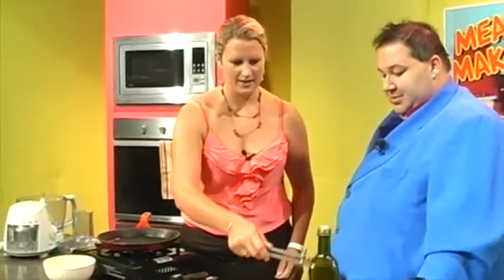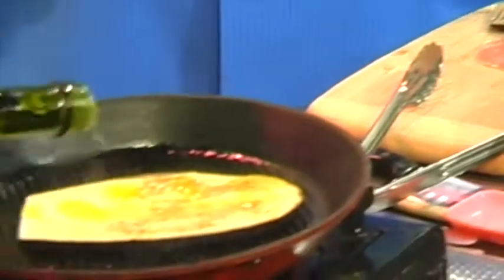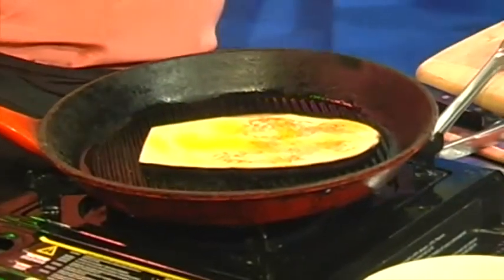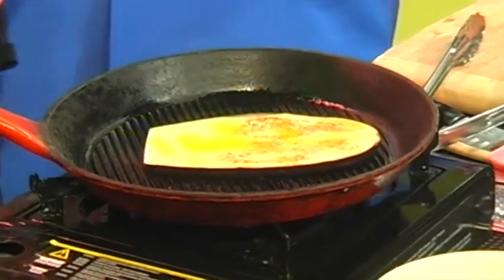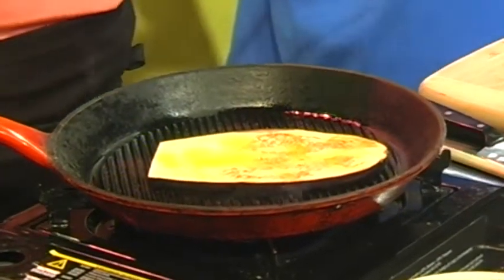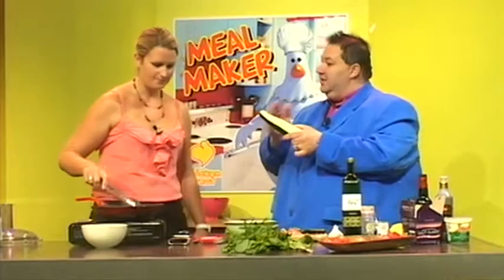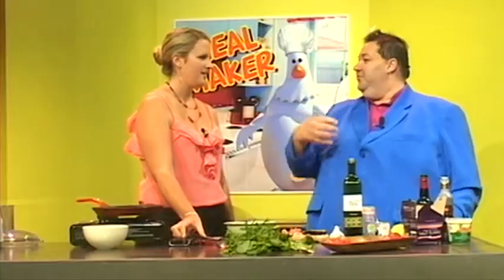I've sliced the eggplant nice and thin and I'm frying it. We want lots of colour because that's going to add to the flavour, and because it's gone all nice and soft now, it's going to be perfect — we're going to make a sort of purée mix and roll it up in the middle. You know, my mum uses zucchini, slices them up, fries them and pops it into spaghetti. It's beautiful.